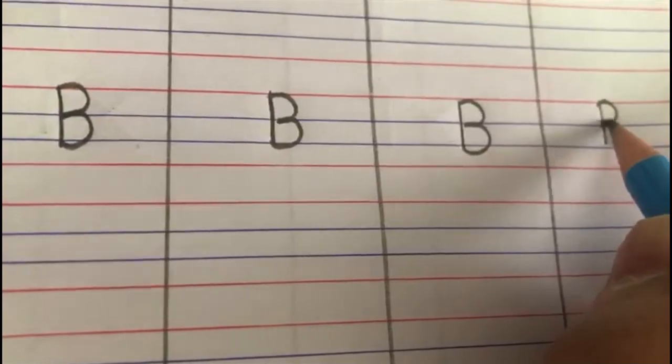B says B, B says B. Children, this is the way we are going to write letter B. Again, look here — red line to blue line, standing line, bumpity bumpity. Okay, children, have you understood how to write letter B?